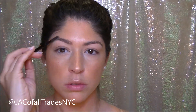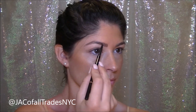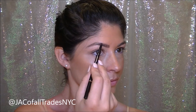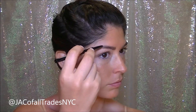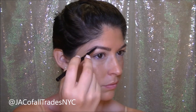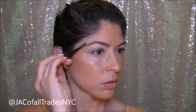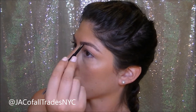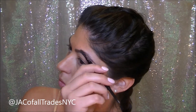Using Anastasia's Brow Wiz in Dark Brown, I'm going to begin by brushing my natural brows up and lightly filling in where I see some bare naked spots just to even out my eyebrows. You'll notice that I'm also brushing my brows in an upward direction when I'm done filling them in. This is going to give a fuller brow look and it's not too sculpted where it looks too harsh.